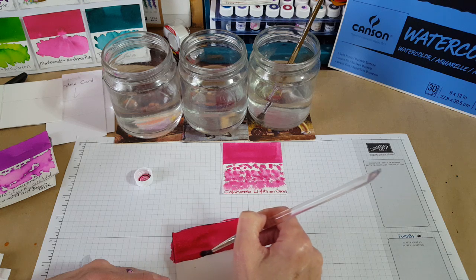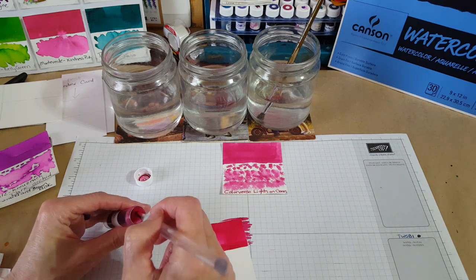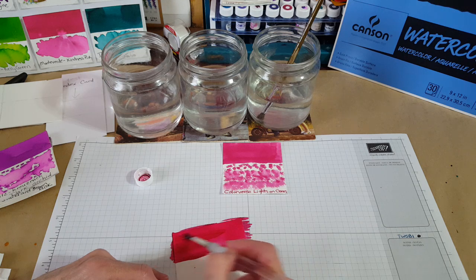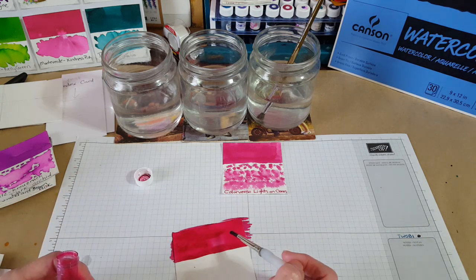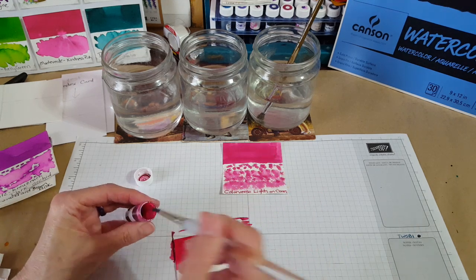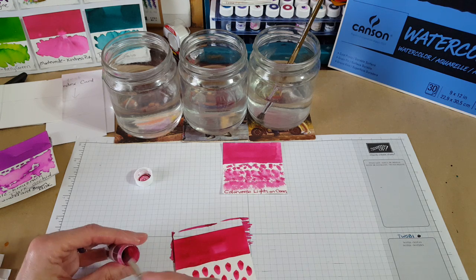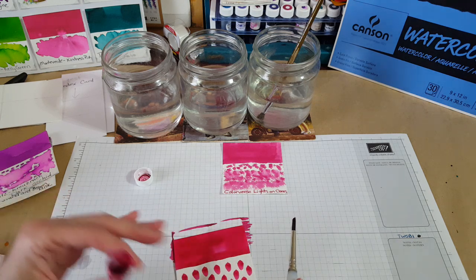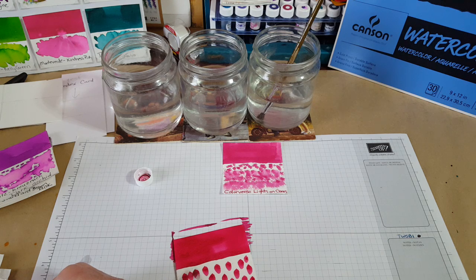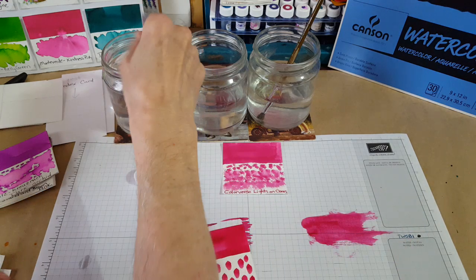It doesn't have to be perfect — I'm working around a tripod. Sometimes I'll put a little extra because I really like to see how the color varies, and it'll dry a lot different than it looks right now. Then I just take this same brush and dab on the ink — sometimes I say paint but it's ink for sure — in no particular way, although I'm much more consistent now. After seeing them over the years I've been trying to make them very consistent.